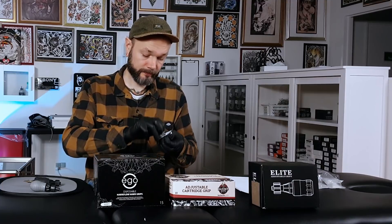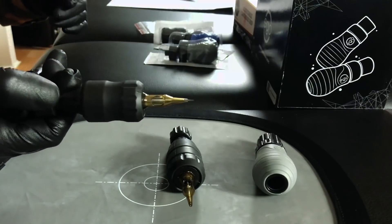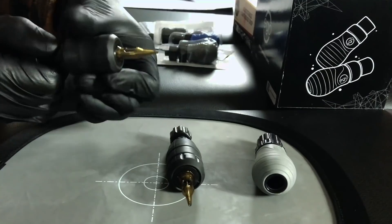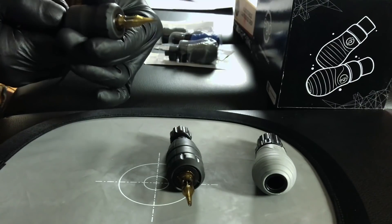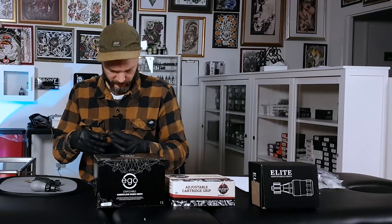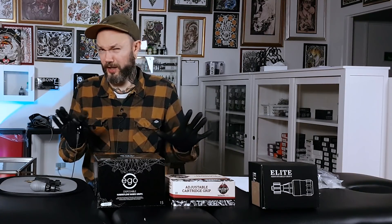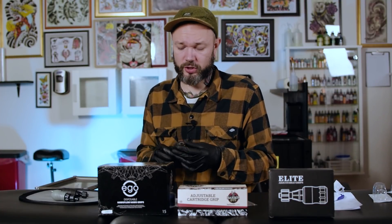With the needle in — pretty loud at this length, and at the short setting it gets very loud. We can extend it quite a bit and the sound becomes more acceptable. The noise doesn't bother me personally, but I've heard from some people that they can't deal with it — it's like going back to working with coil machines with all that noise in the shop. So some people prefer super quiet grips.